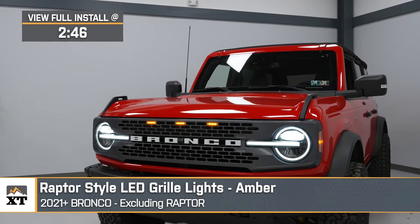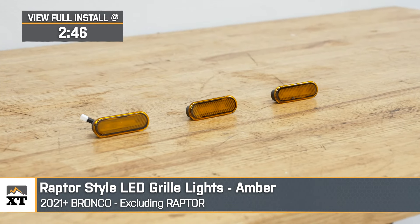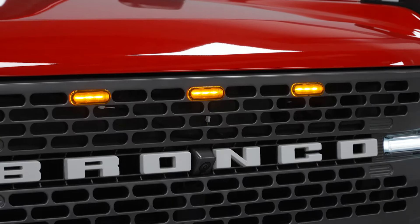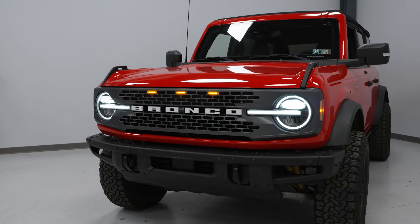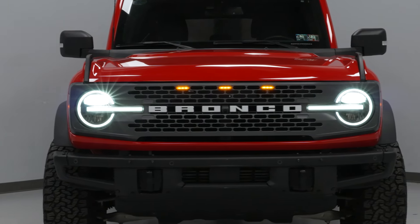You should be checking out these affordable options from XT if you're looking for a super easy-to-install set to give off those Raptor vibes and to ultimately make yourself and your Bronco more visible both on the road or on the trail. Big features here with this particular kit will be the bright Raptor styling thanks to the modern amber LEDs, easy installation, all at a pretty affordable price point.